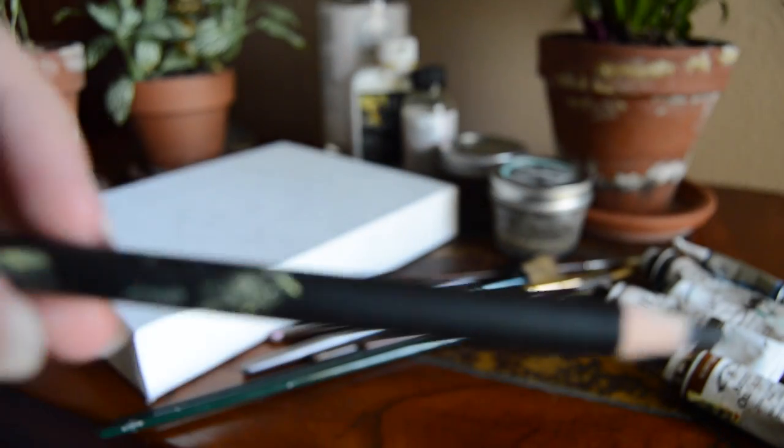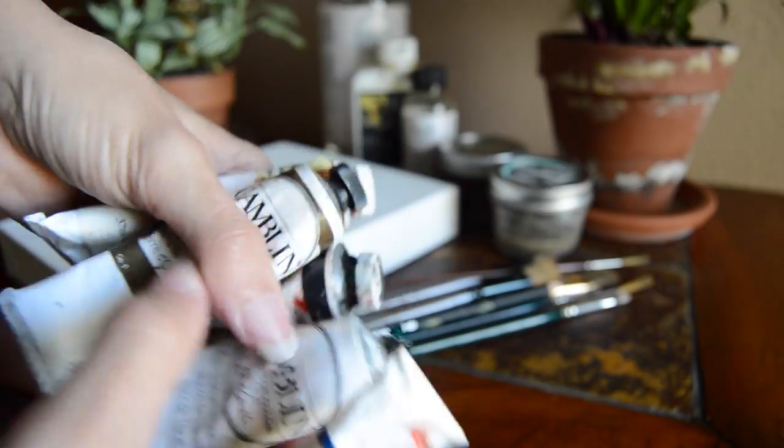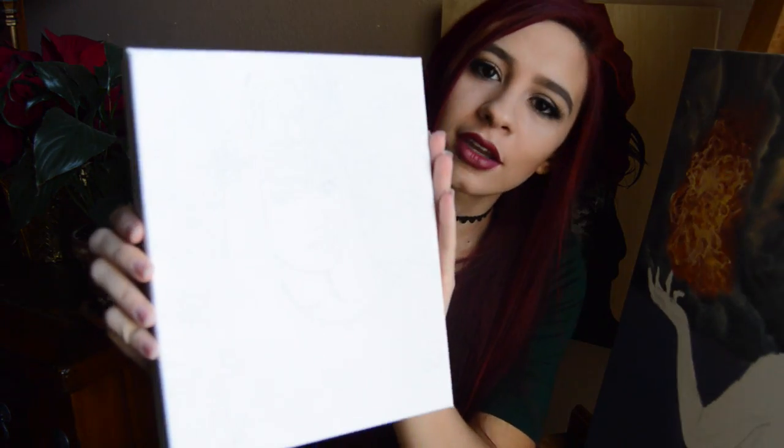You're also going to need a pencil for your line drawing — I use charcoal. You'll need paints of different colors, and of course a palette to put all your paints on. The first step I did was the line drawing.